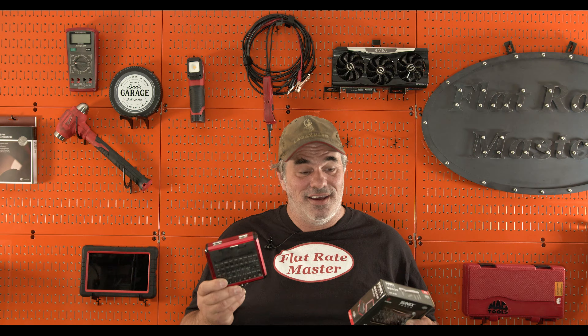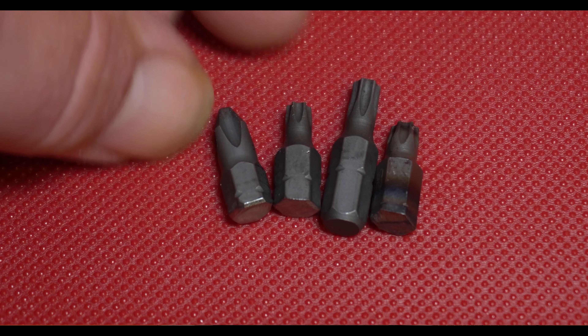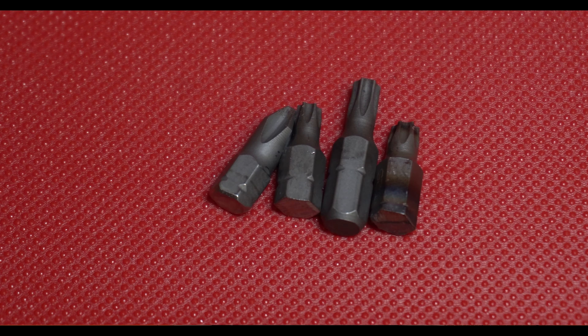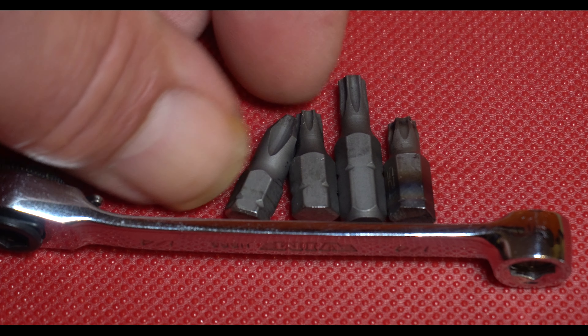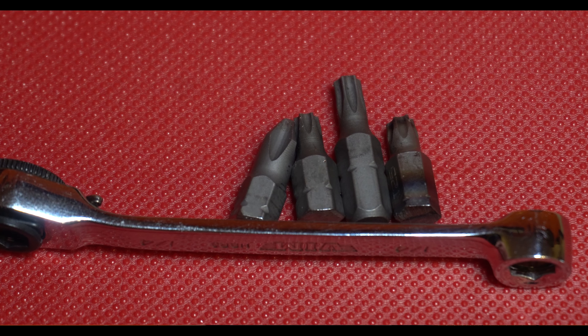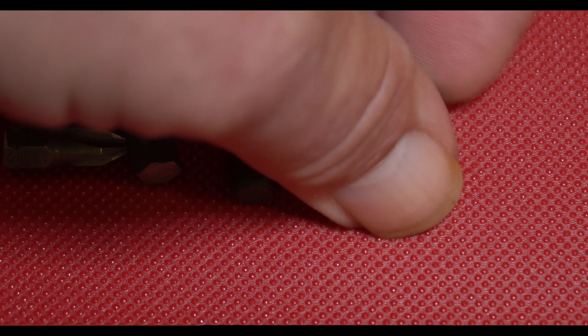Now I've done both. What I've done is created a lot of custom tools — used specifically certain bits, ground down, reground bits for the next special job, and I've gotten into places that I really, really couldn't get otherwise.